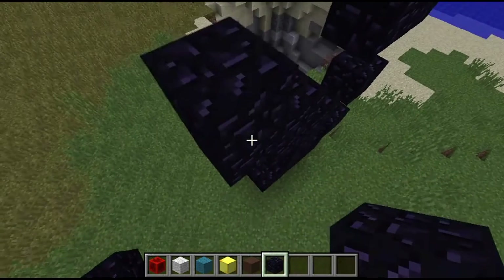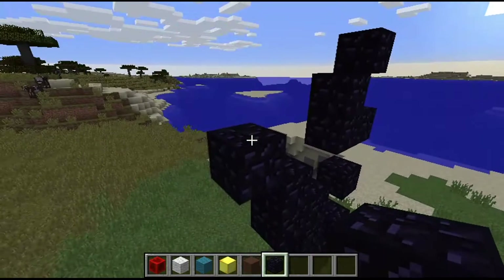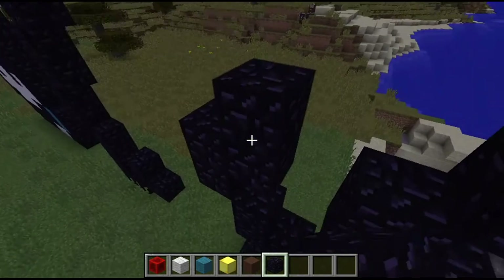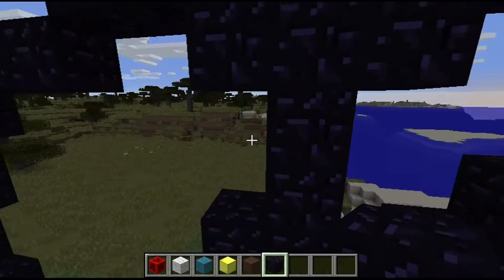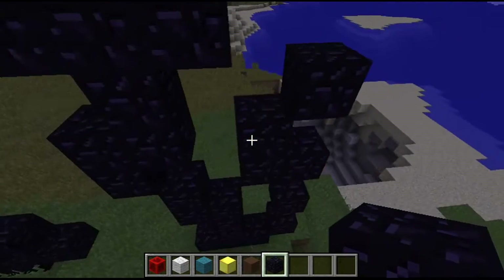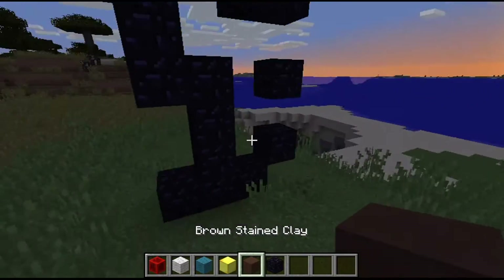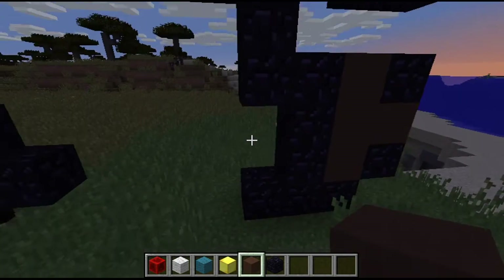You just go down here and then curve around here. Oh man, it's getting night. Then you make this curve like that, and yeah, that's pretty much the outline of everything. Now what you want to do is use brown stained clay or any brown stuff.